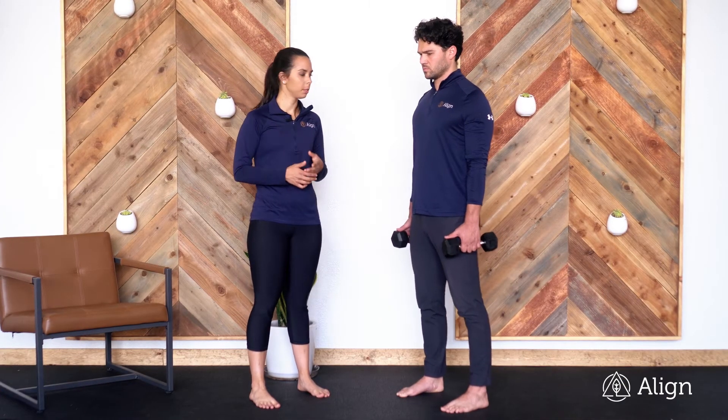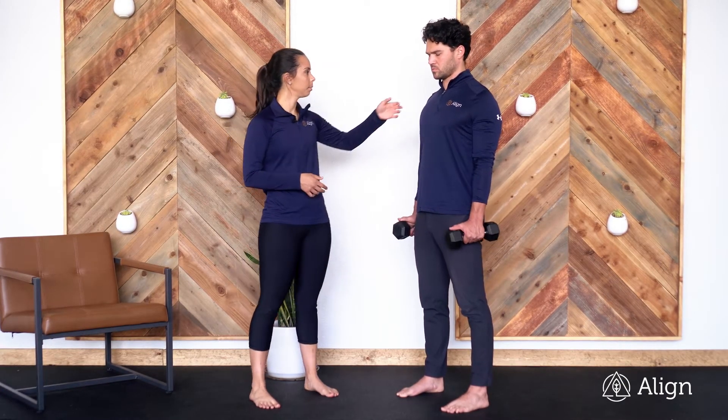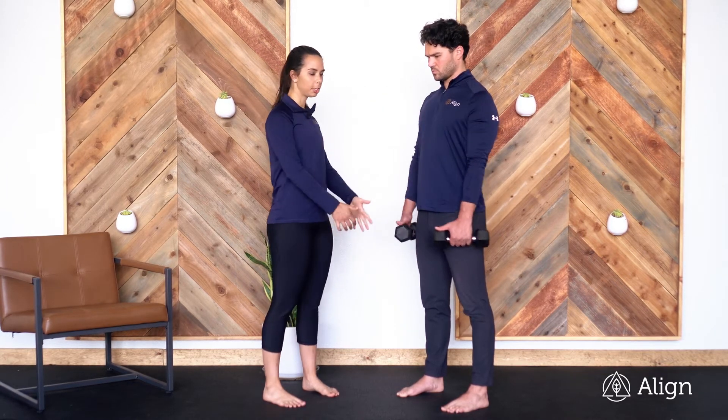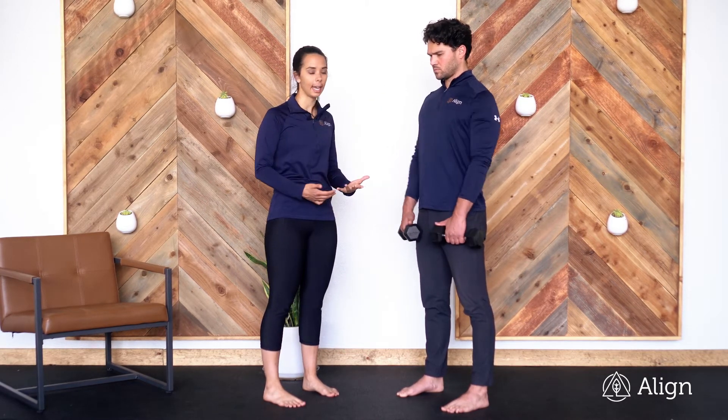This is an RDL with dumbbells. Grab two dumbbells and come into your starting position. Shoulders are scooped down away from your ears, and make sure you're engaging your lats the entire time.